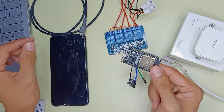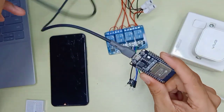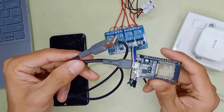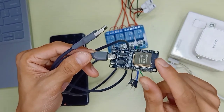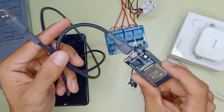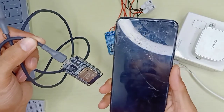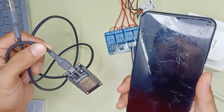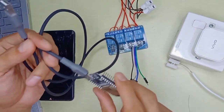First, we're going to upload the code to the ESP32. You can use a micro USB or Type-C cable depending on your ESP32 model. The code is very simple — it will control four relays from a mobile phone. Relay one, two, three, and four are turned ON by sending 1, 2, 3, 4, and turned OFF by sending A, B, C, D.